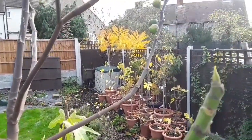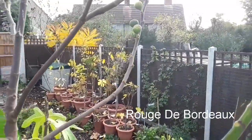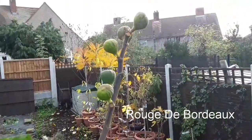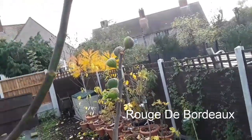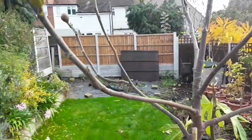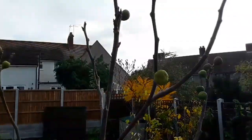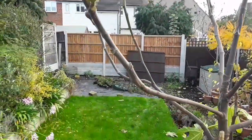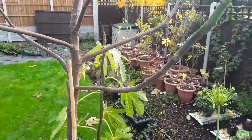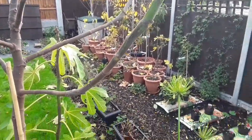Now the leaves have fallen off my main fig tree, which is a Rouge de Bordeaux, and I just thought I would come in and show the figs that are remaining on the tree. For people growing in warmer climates, those would be what they call main crop figs, but because of our cooler climate here and our shorter summer, they never actually make it to maturity unless you've got a freakishly hot year. Basically, once the tree starts to go into dormancy in September, the sap gets cut off from the figs and they don't make it to a ripening stage.